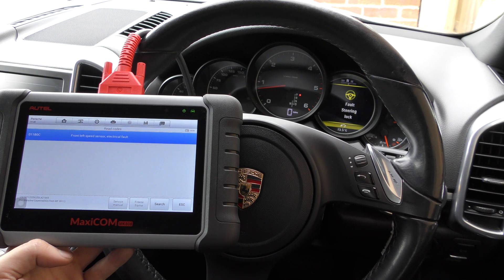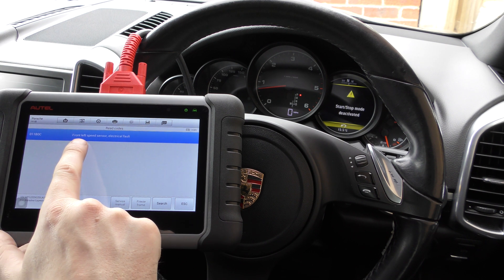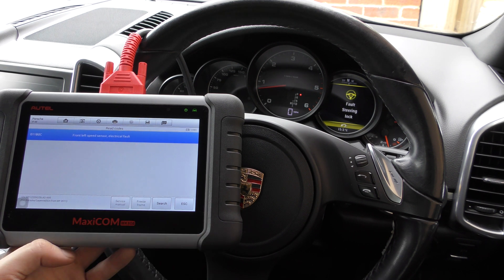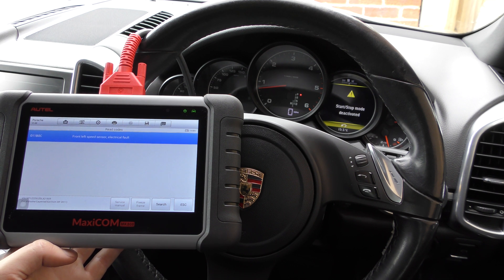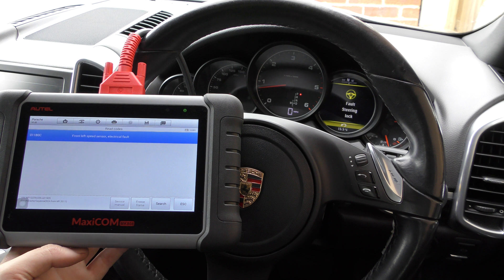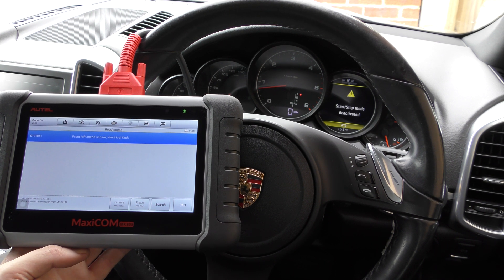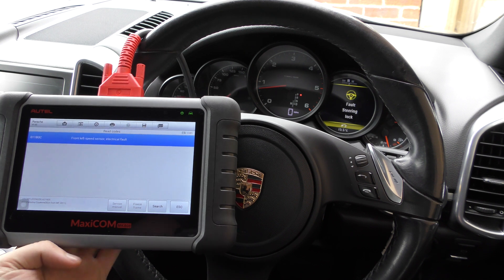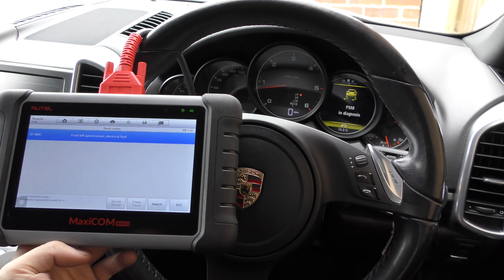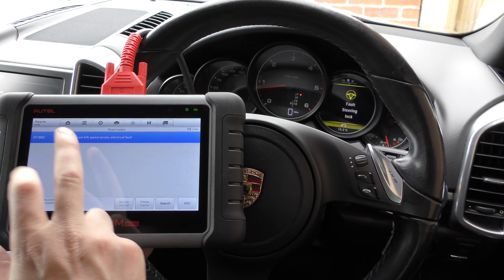It's giving us one fault: 011B0C — front left speed sensor, electrical fault. That is pretty much what we expected to see. We expected it to be an ABS sensor at fault. 99 times out of 100, if you get an ABS fault it's going to be an ABS sensor. The other one percent could be something like an ABS pump or an ABS module, but that's quite rare.